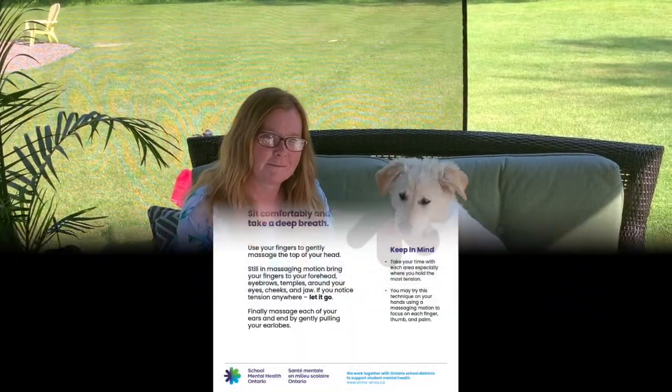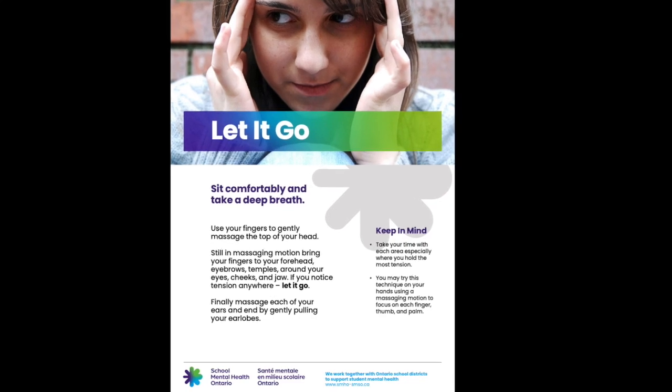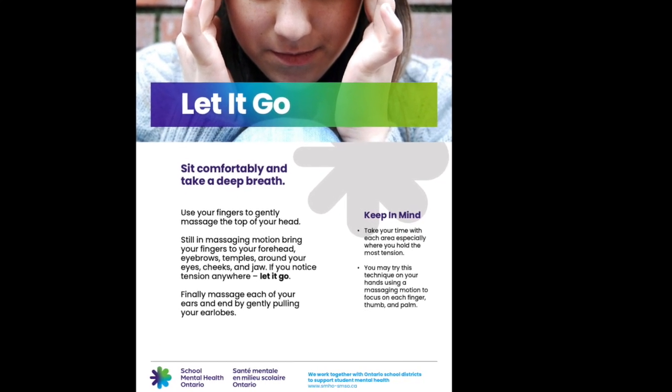Let It Go is a strategy that you can use anywhere, anytime, anyplace — whether you're on the bus, with your friends, or at home with your family. So try it out, and hopefully you find it as helpful as we have. You can find these and other great strategies on the School Mental Health Ontario website.